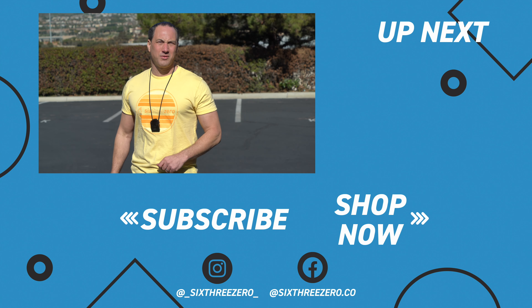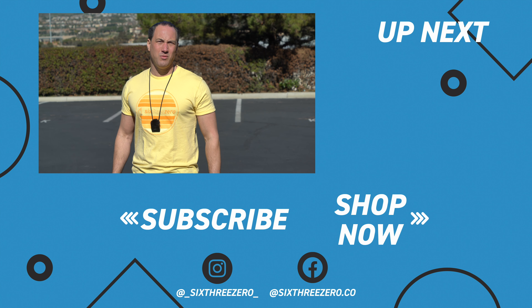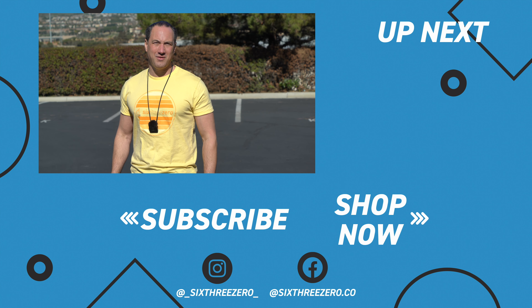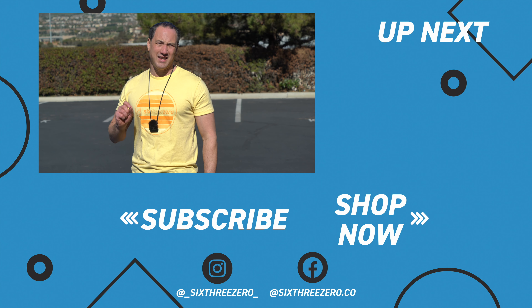I truly hope that was helpful for you. If you liked it, please do like it and hit subscribe — it helps grow our channel. And if you need any help at all, please contact us. You can call us at 310-982-2877, or email us at theteam@630.com. Remember, 630 is spelled out: S-I-X-T-H-R-E-E-Z-E-R-O. So theteam@630.com.